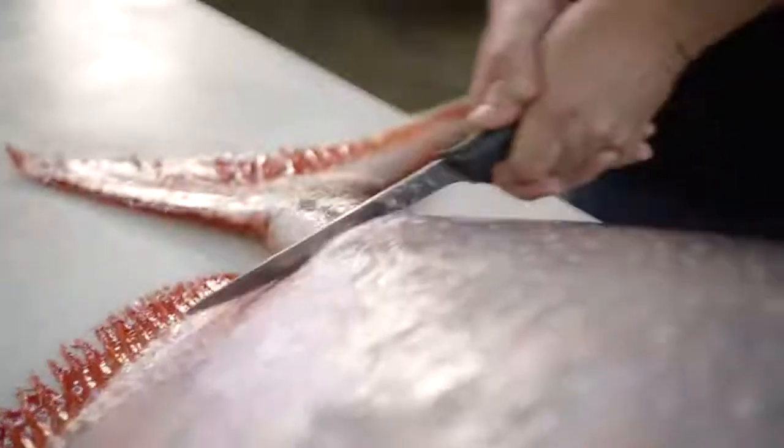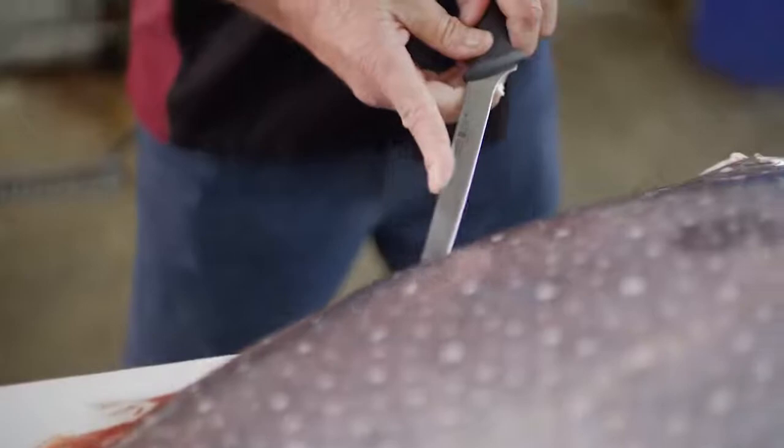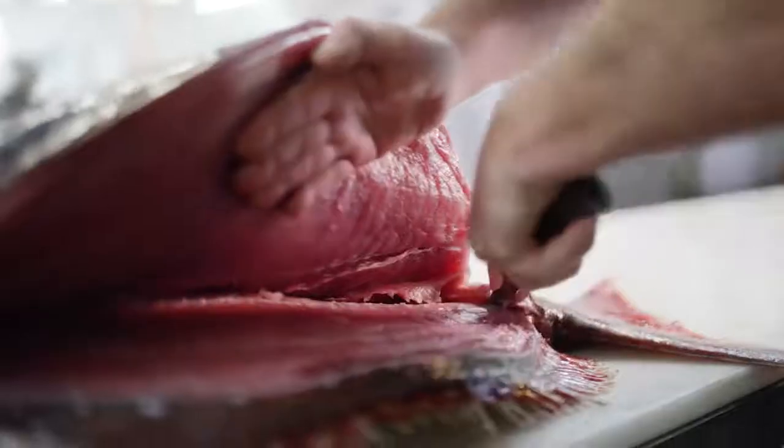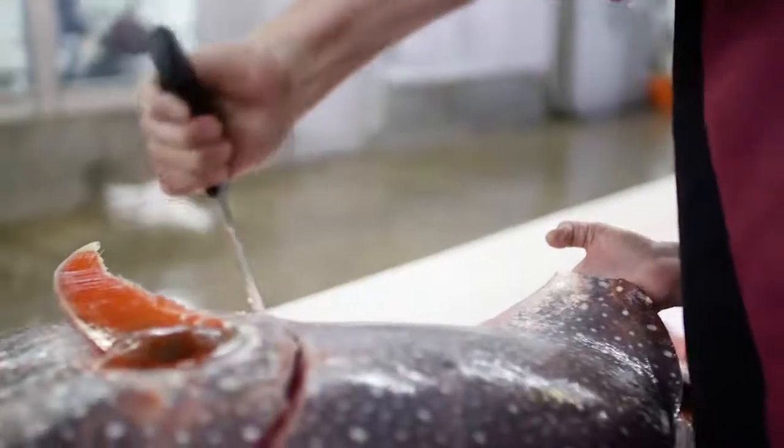This is the Pacific Opah, a warm-blooded creature which swims all over the planet. This is hook and line harvested from American boats and offloaded here in San Diego.